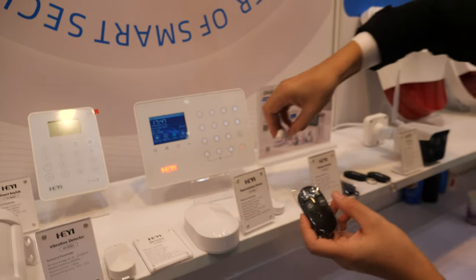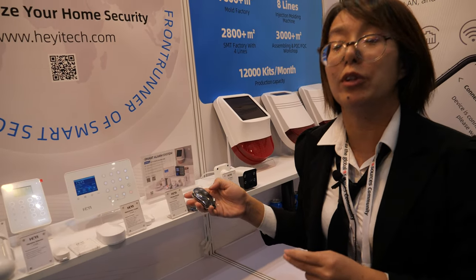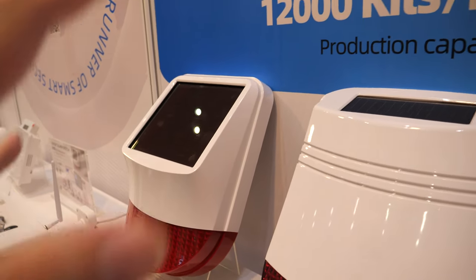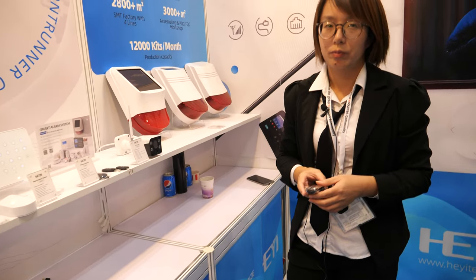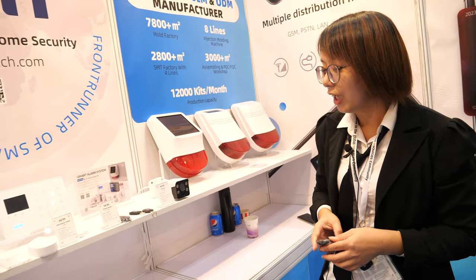Then you would know if some thief or intruder comes into your room. And then you have these big sirens — 118 dB at one meter distance. The whole village will hear it. If you trigger this now, the whole fair would shut down. If triggered, the thief would be scared away because it's too loud.